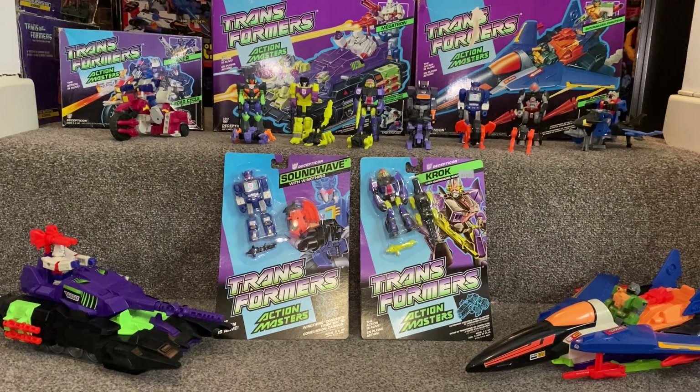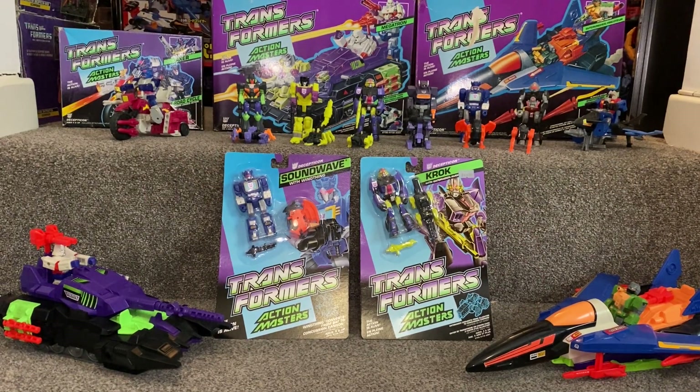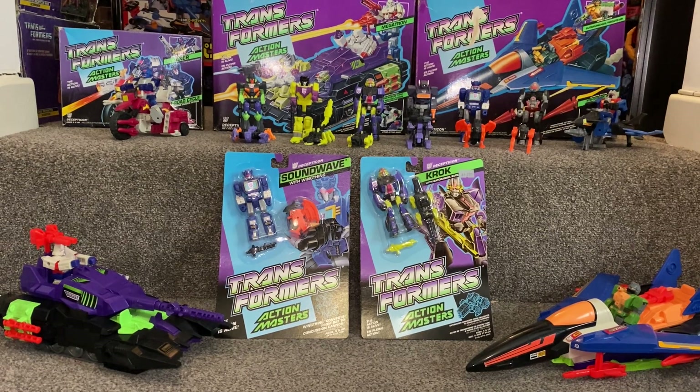Hello everybody, this is Toys R Us. For this special collection showcase we're going to be looking at the entire run of Decepticon Action Masters that were released in 1990 by Hasbro.